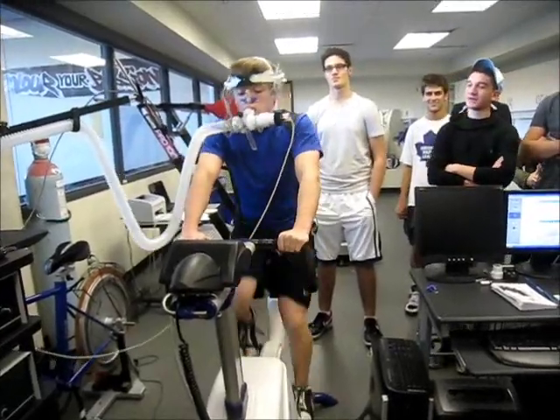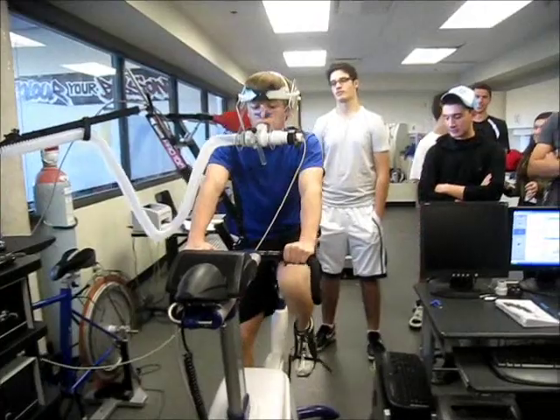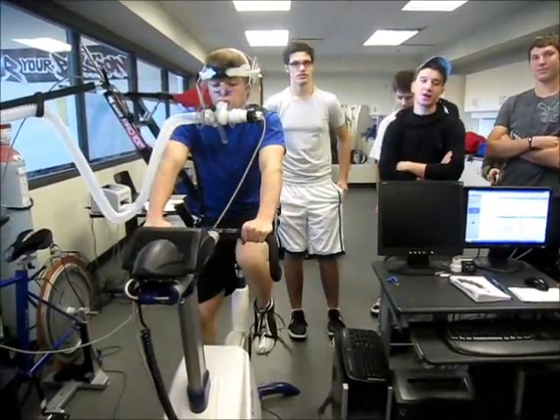He's at 200 watts — that's awesome! Oh, seven minutes in. That went by fast. How many watts does it go?